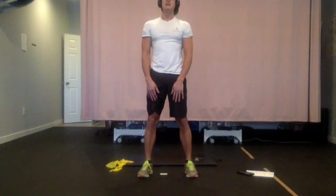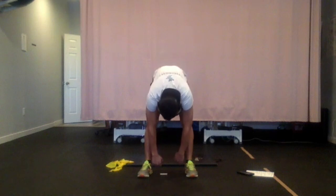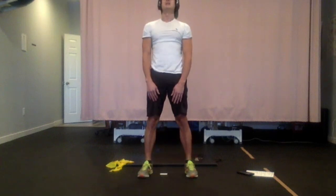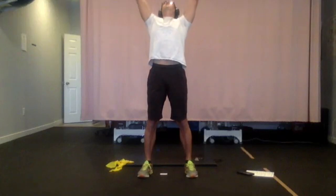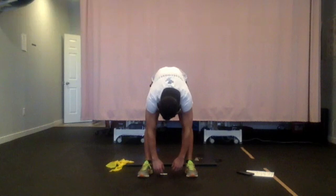If you feel dizzy or feel you're going to fall over, skip this one. But I just find this a great exercise to get that back warmed up a little bit. If you want to add a little bit of overhead reach at the end, it feels quite good, especially with all the sitting.